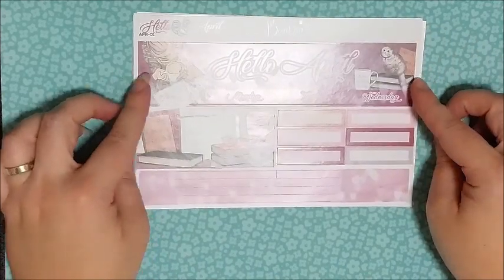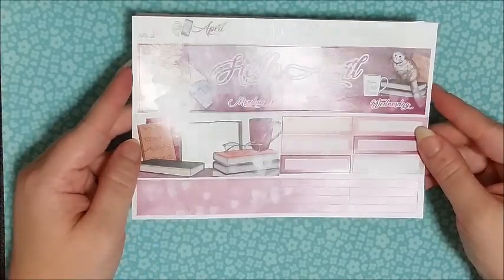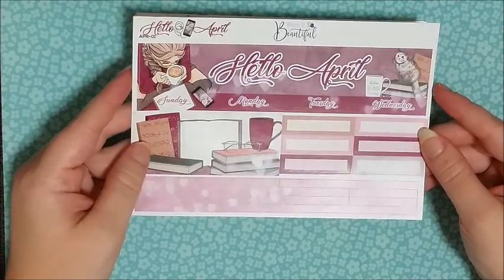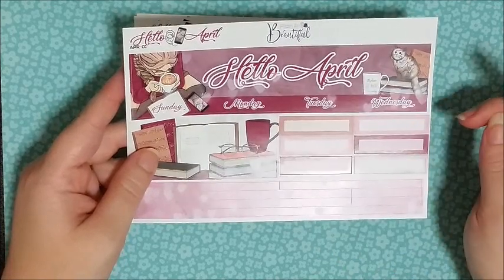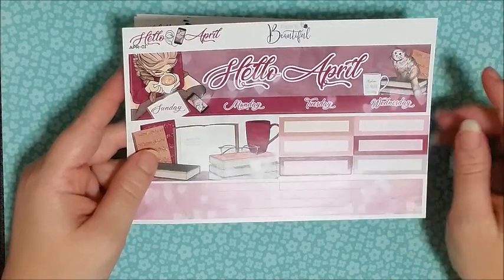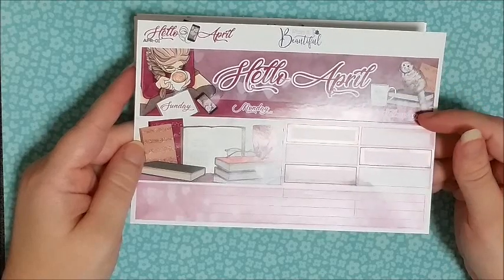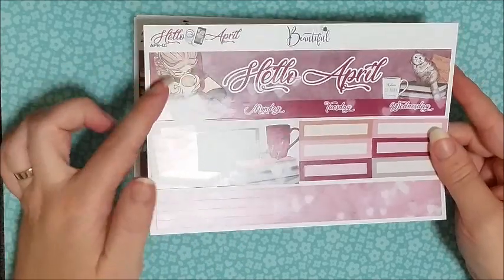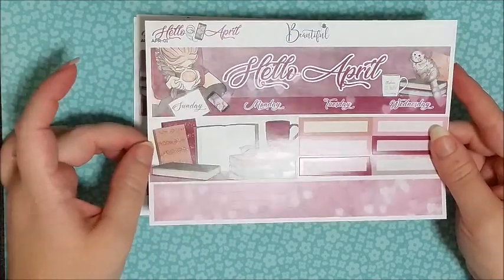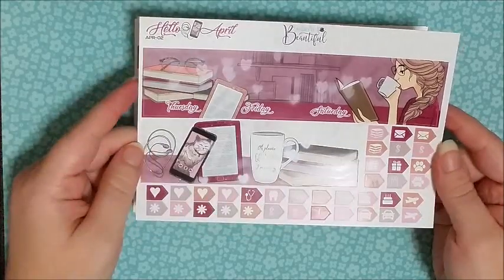This is designed for an Erin Condren, but you can make these work in any planner — you just have to do a little bit of DIY since the dates won't match up. What I generally do is just get new date stickers to put over the days. You've got this beautiful page with Hello April at the top, really cute artwork which I love, and beautiful autumn colours, since it is autumn here in Australia. Then you have the second page, and the artwork is just beautiful.